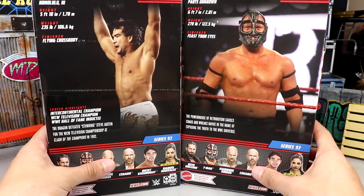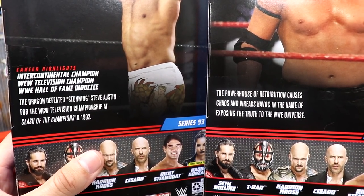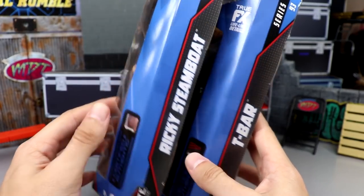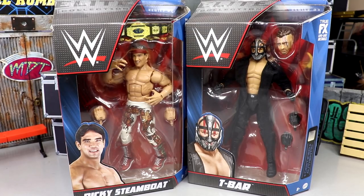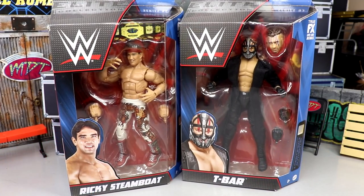We got Ricky the Dragon and T-Bar right here. I'd much rather have a Ricky the Dragon Steamboat than a T-Bar, but it is what it is. Beautiful images of the talents on the front. On the back, we get a shot of both in-ring talents there. You of course have your bio - pause it now if you'd like to read it. I always wonder, does anybody actually pause the video and read the bios? On the side, you got their names as always. That pretty much wraps up the packaging. Would much rather have had a Dijakovic Elite. We did get his basic, but I've never purchased it. I've seen a ton of NXT talent in basic form at retail and always pass on them. Nonetheless, let's crack Ricky the Dragon and T-Bar out of their packaging and finish up Elite Series 93.